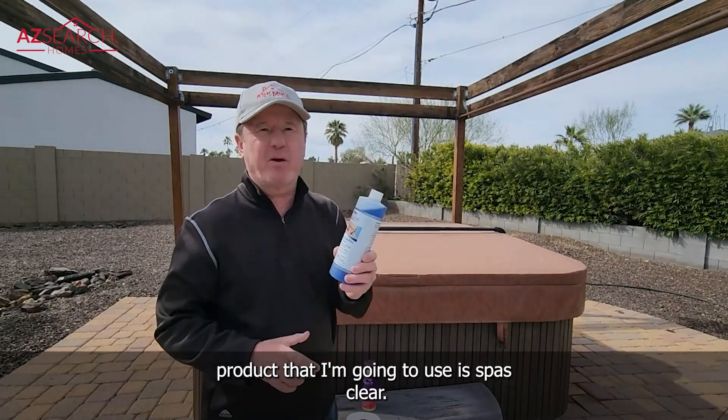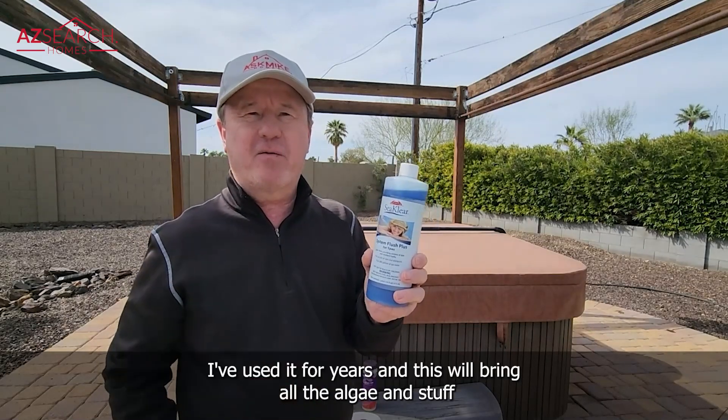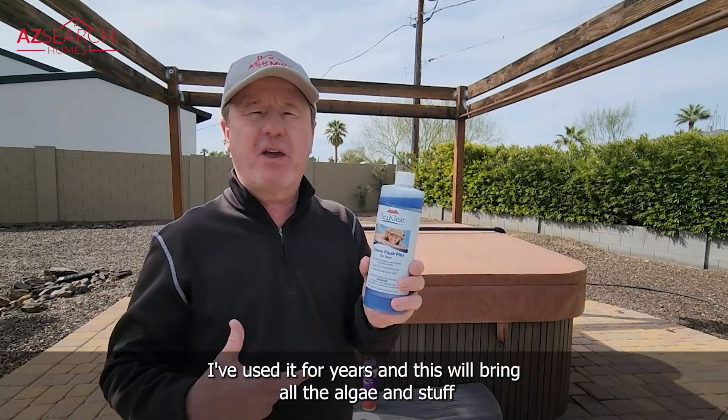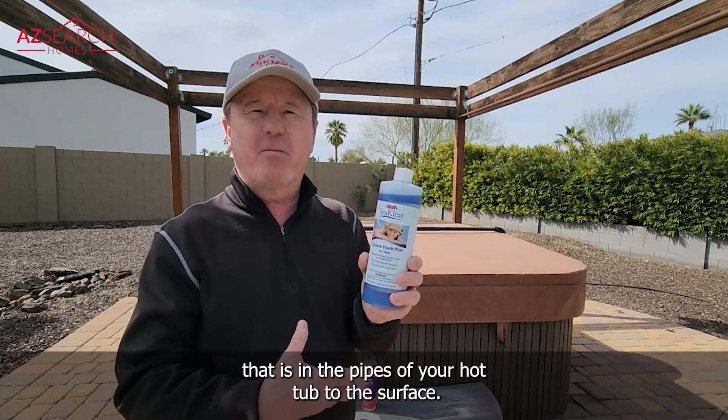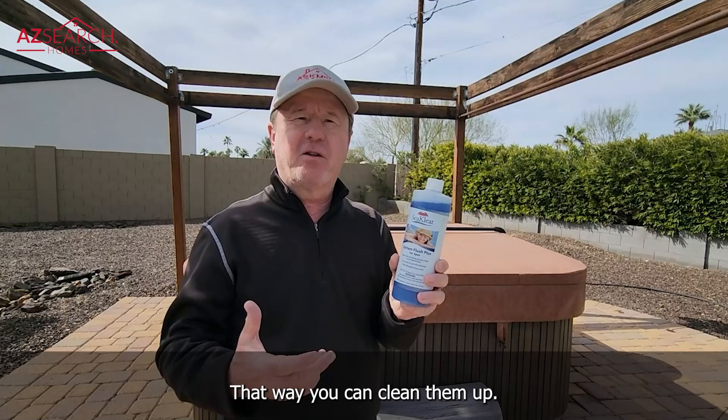The next product I'm going to use is spa clear, and I've used this product for years — it's worked great. This will bring all the algae and stuff that is in the pipes of your hot tub to the surface so that you can clean them up.